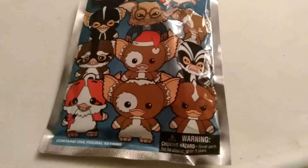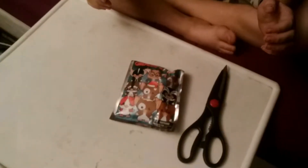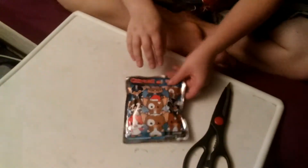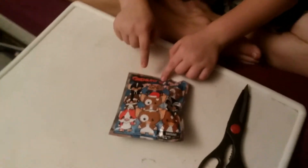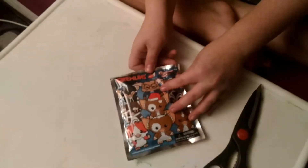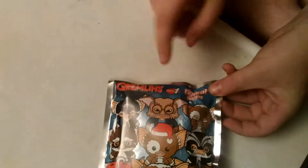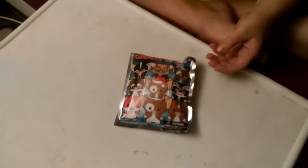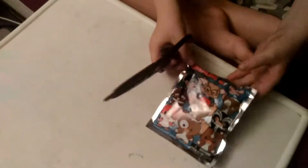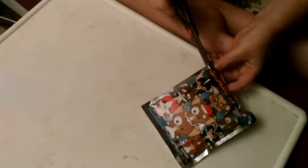Hey guys, look what I'm unboxing today. It's the Bumblebee Unboxer and I'm back — if you saw the little credit in the front — with Gremlins Series One figural key rings. I found one of these at the Dallas Walmart, no, Toys R Us. I am going to unbox it for you. So yeah, let's dive right in.